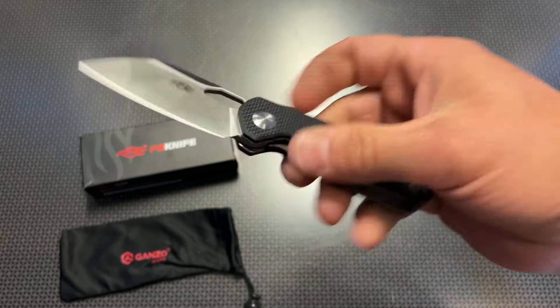For me, that pocket clip is important because I carry either a blaster or a cell phone in my right-hand pocket, so I keep my knife in my left-hand pocket even though I'm right-handed. I love the fact that Ganzo has included that reversible pocket clip. I actually saw this one pop up on Amazon and fell in love with the overall design and feature set.